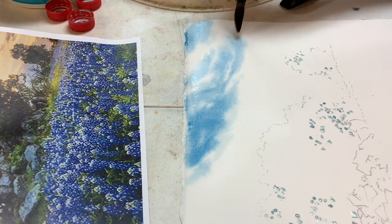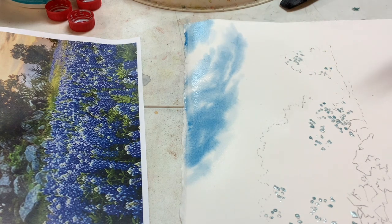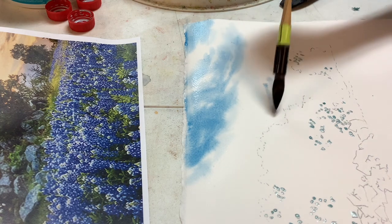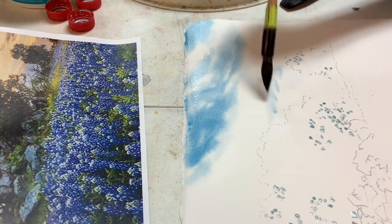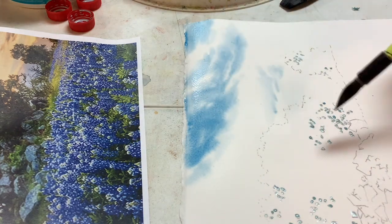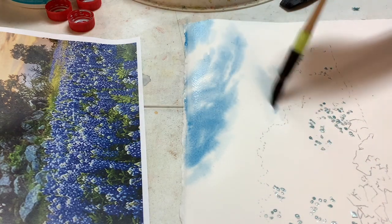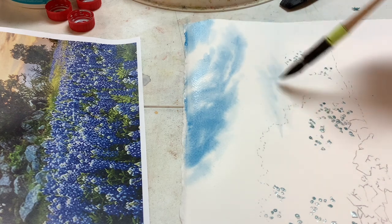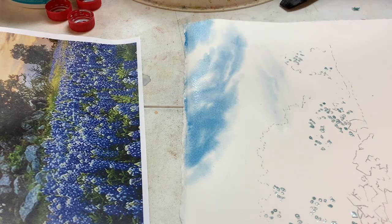You just needed your practice. You know, it does help to warm up — it really does. So I'm going to go ahead and add a little bit of blue down here, just a little. This cloud is going down this way and this one is going that way — I don't think it's important which way you make them go. As long as you don't put a tornado in there, it's probably fine.